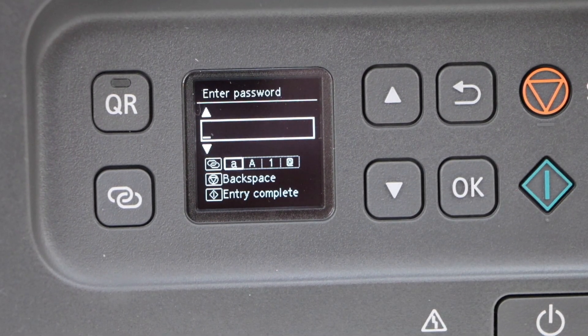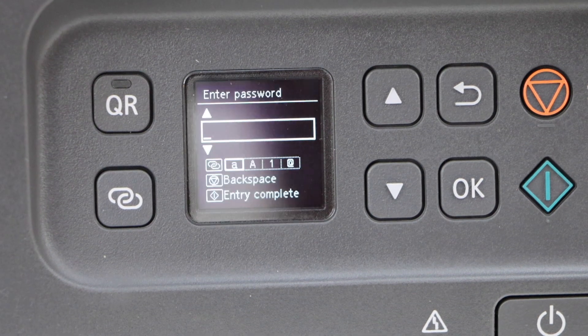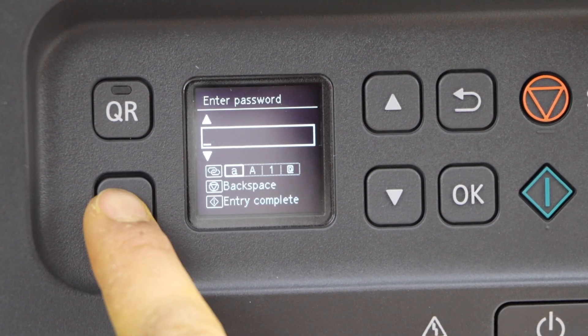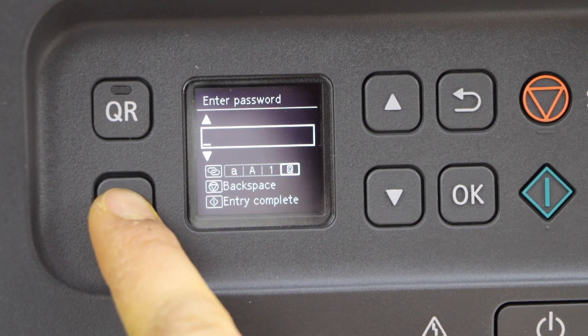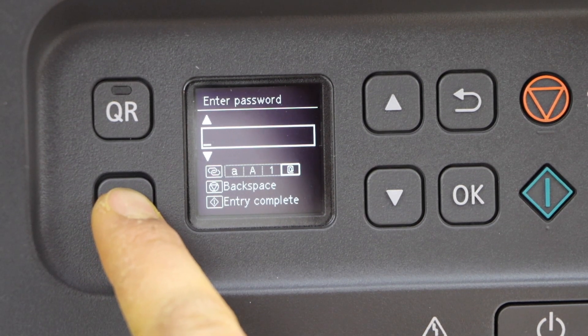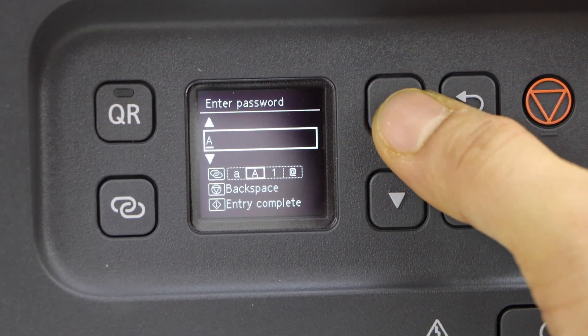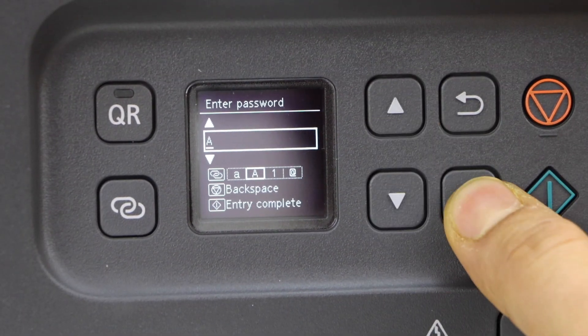Now use this section and enter your Wi-Fi password. You can use this button for lowercase, uppercase, numbers, and special characters. Let's enter the password — select a character, then press OK to apply.